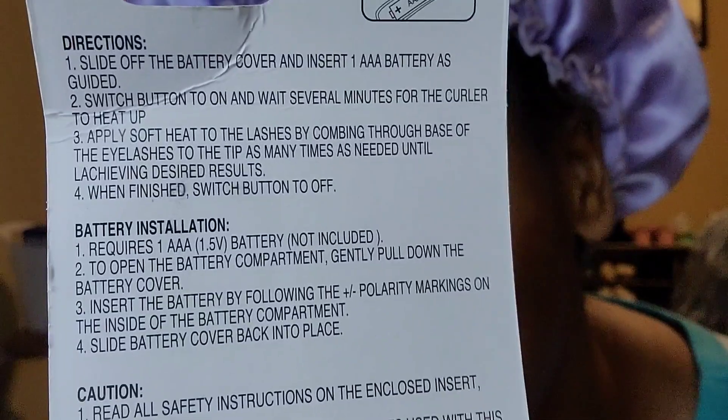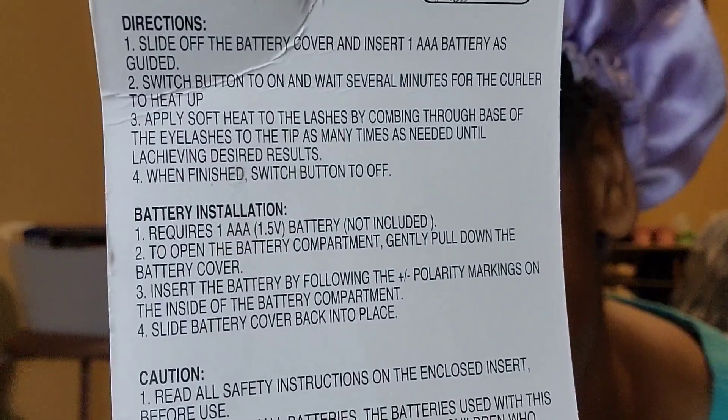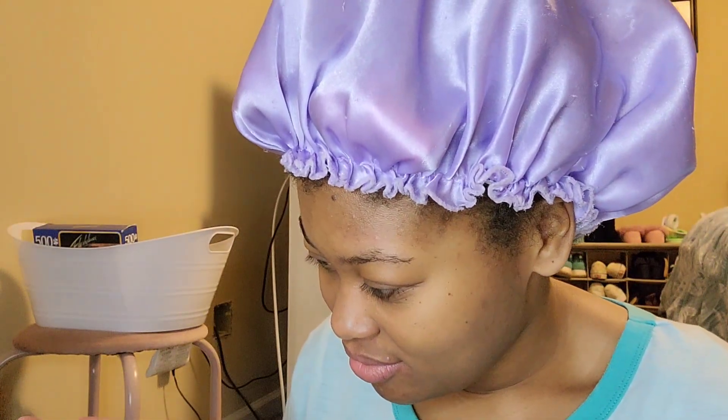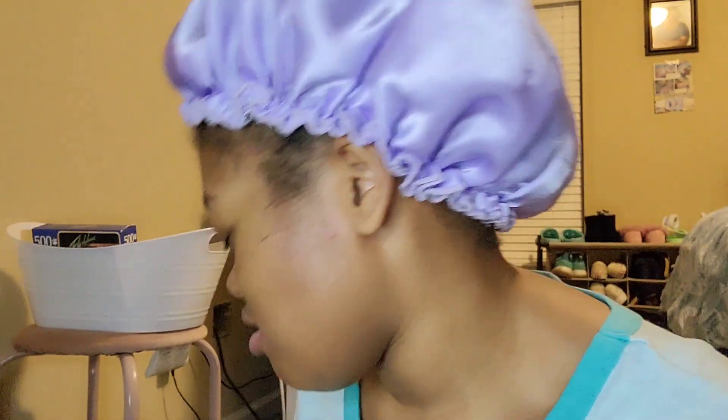Wait several minutes for the curler to heat up. Apply soft heat to the lashes by combing through the base of the eyelashes to the tip as many times as needed until achieving desired results. When finished, switch button to off. I do feel like it's getting hot. It's been about a minute so I'll give it some more time — I don't know the maximum heat this thing is supposed to get to.